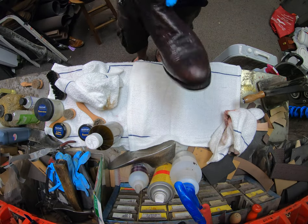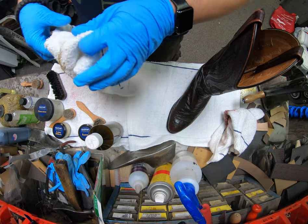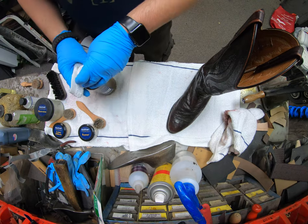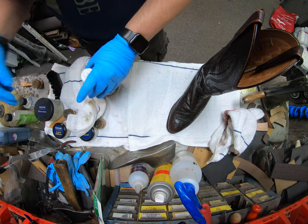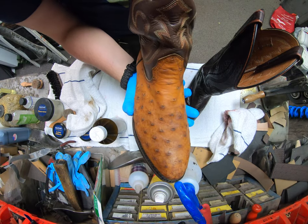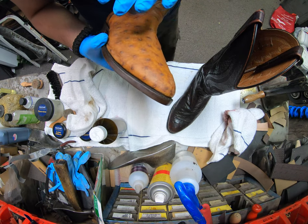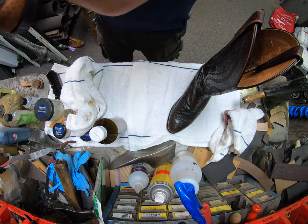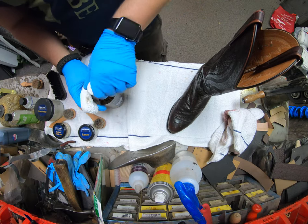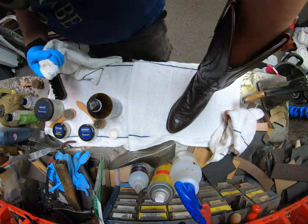I'll do the other light boot off camera and let them dry for a good 15 minutes to allow the turpentine to evaporate. These definitely still have a bit of water damage — the camera doesn't really show it that much — but it is a lot more improved. We'll see once it's dry how intense it is, and then move on.